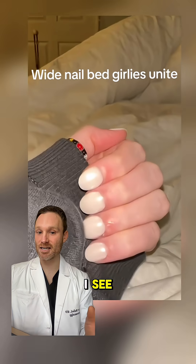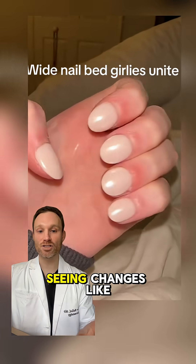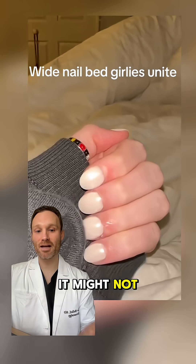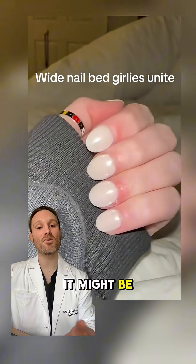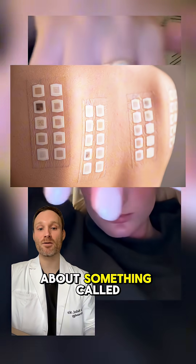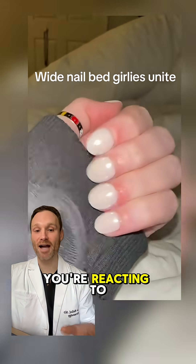One of the most common causes I see: an allergic reaction to acrylic nails or gel polish. So if you're seeing changes like this and you've been getting acrylics or gel manicures, it might not be your lungs or your heart — it might be your nail products. What I usually recommend is to ask your dermatologist about patch allergy testing, which can help identify what specific things you're reacting to.